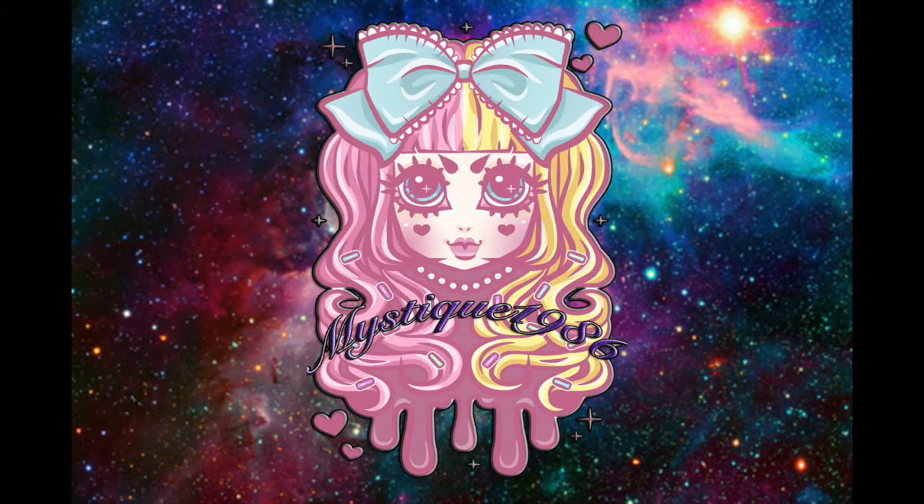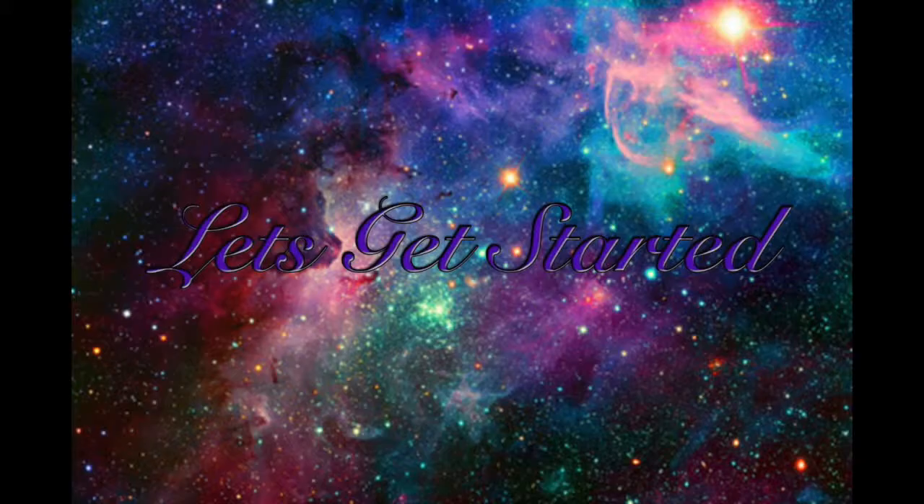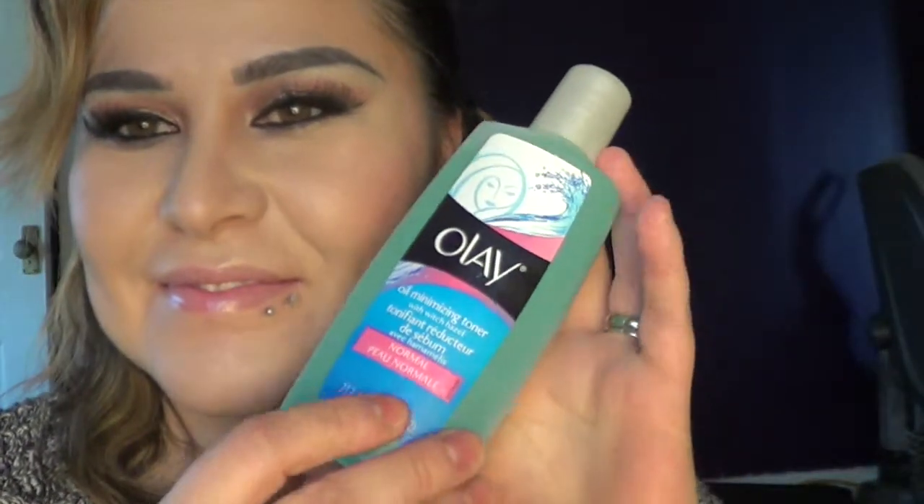Hello everyone, welcome to my channel! Today I'm doing a foundation routine that I do every single day. I want to apologize because I didn't do an intro video, but here's how I cover my acne and do my routine.